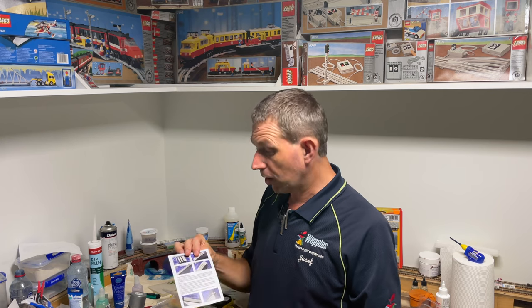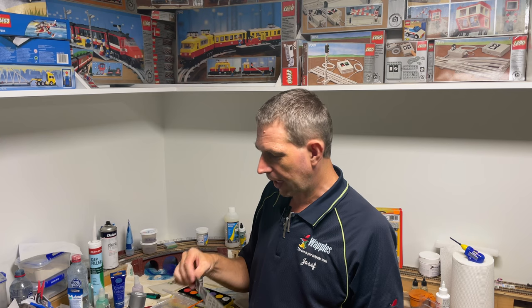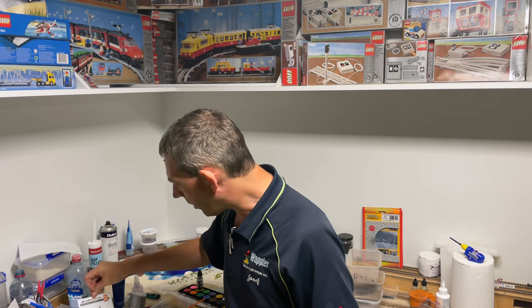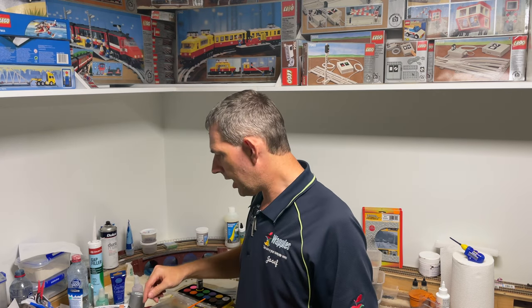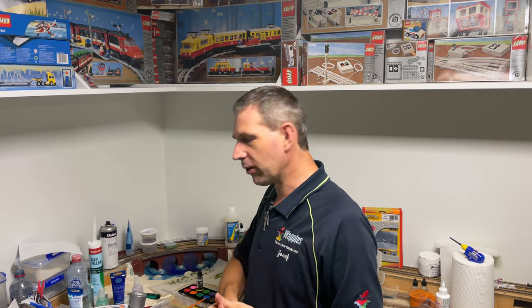Some PVA glue is generally all you need, and then it's up to you what you're going to do to paint it. For the minute let's just carry on — I've prepped it up, let's get in a bit closer and really get an understanding of what we're doing.